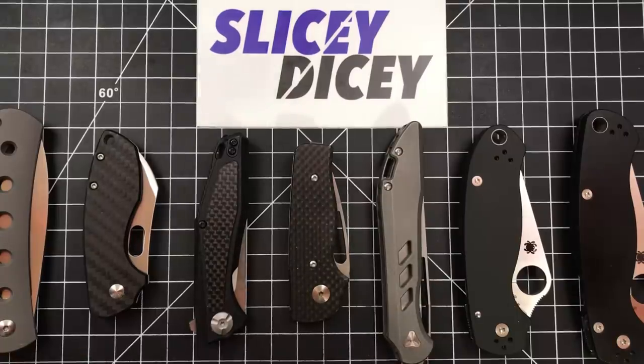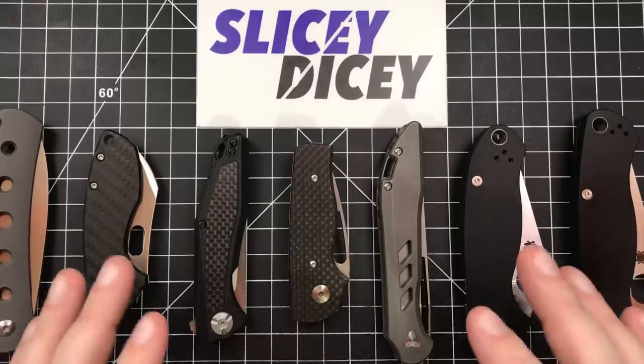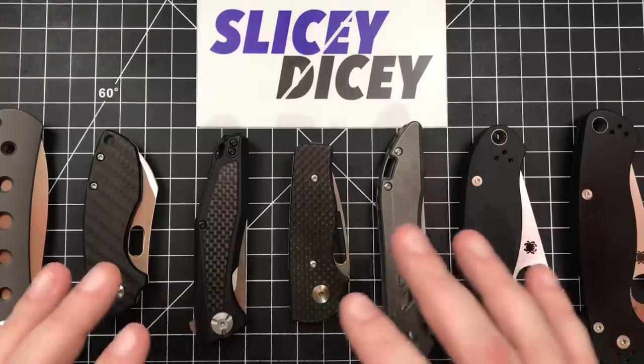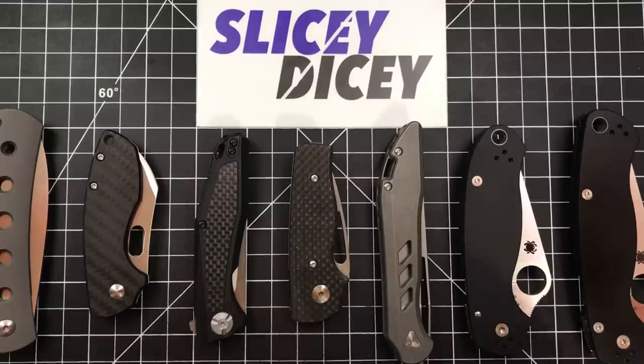Everything here I've had for at least three or four months. I think most of these are actually well over four months. Stuff that I just want to let you know how they're doing, how it is, and the stuff that I've kept around. So even just the fact that I still have these is a really good sign that I do like them, or I have a specific purpose for them, because I rotate the collection a whole lot to keep you guys happy. Gotta feed the beast, and I can't afford to keep everything that I get, unfortunately.